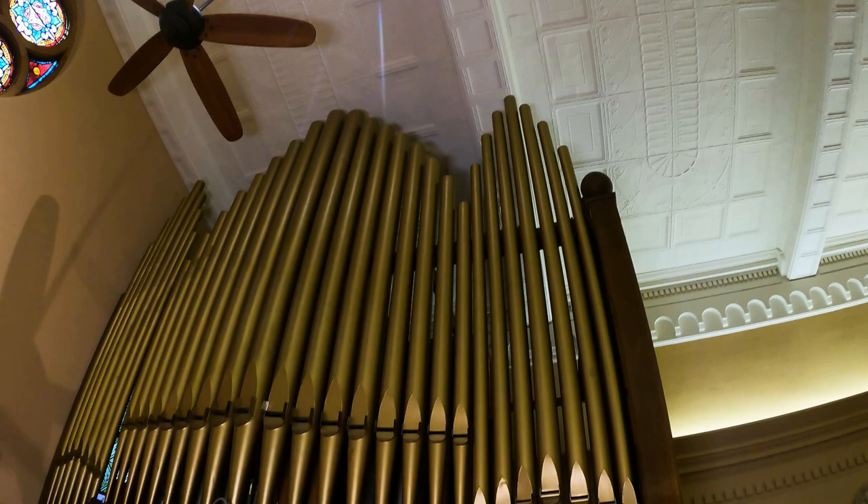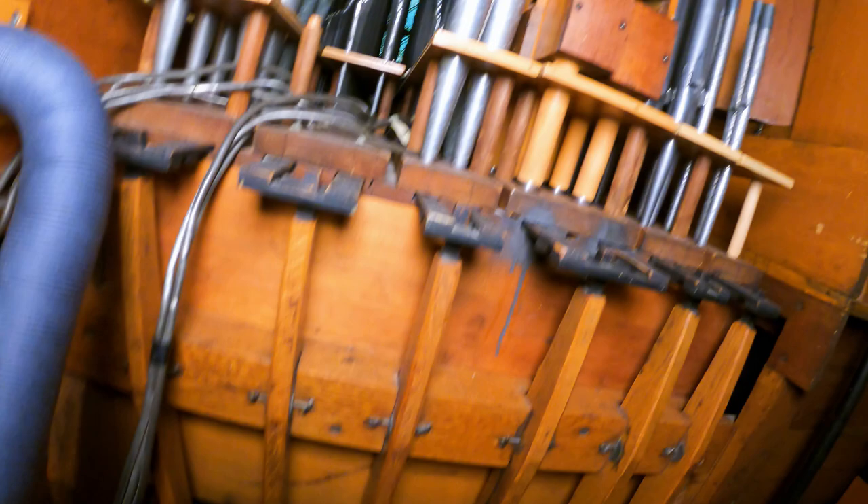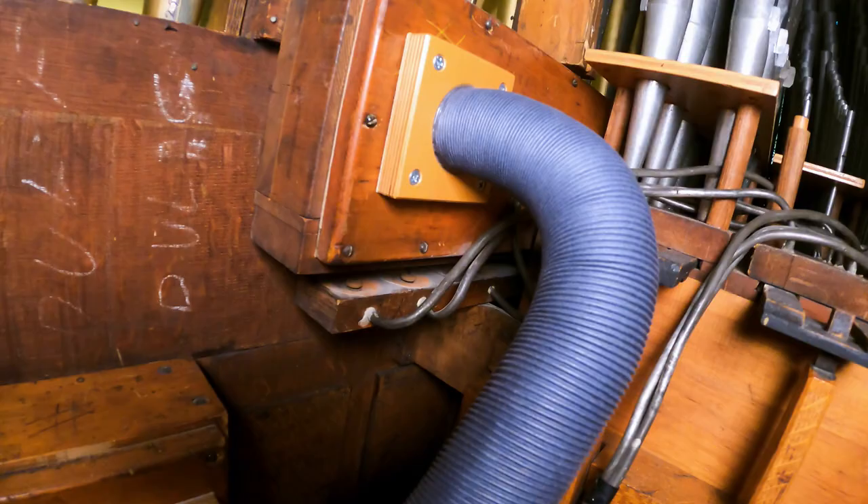Getting into the case of the Barkoff is very easy. There's a door that's been cut right here in the front, and the first thing we see are some of the pedal pipes. Then looking over those, there's the Great chest — we see the stop action for the Great there.